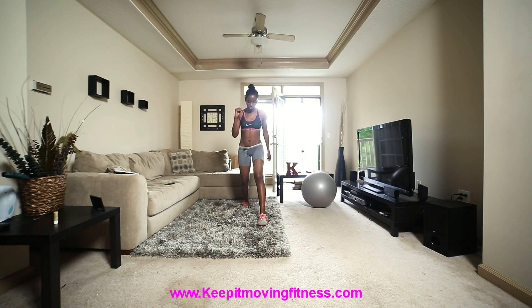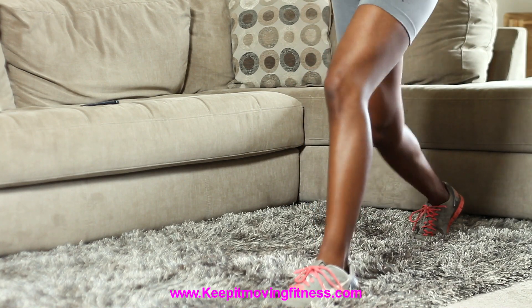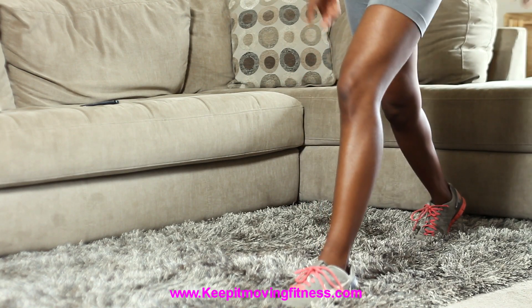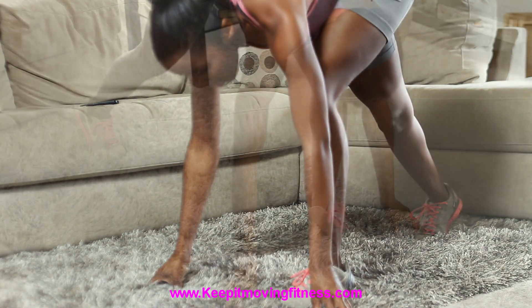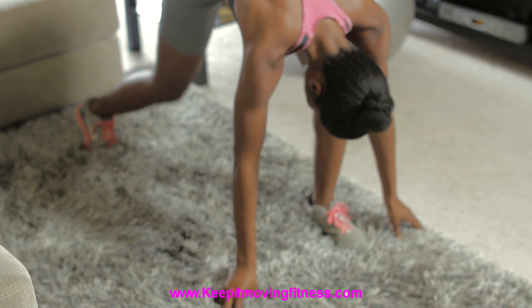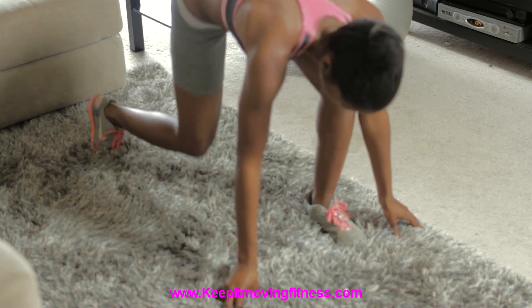Same leg back into a lunge. We're going to take two off and do six this time — one, two, three, make sure you breathe, four, five, six. Go down into the runner's block position — one, two, three, four, five, keeping your knees behind your toes, six.